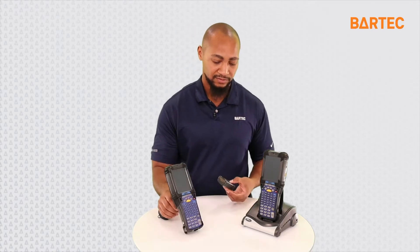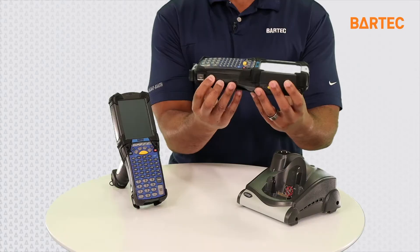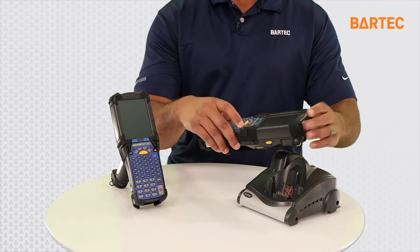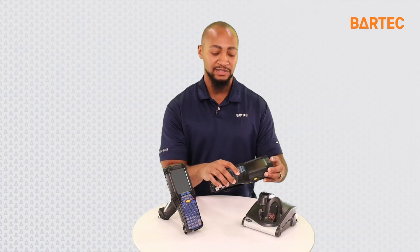Now to do this on the brick version right here, it's a different process since you don't have the trigger on the back, but it's almost the same function. You want to slide the battery out, hold the trigger on the left side of the device and the power key down, and that will cold boot the brick version of the MC-92.